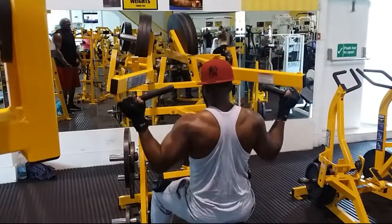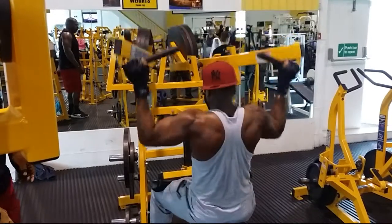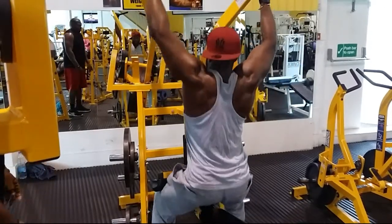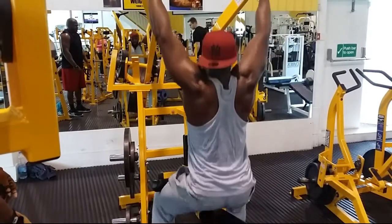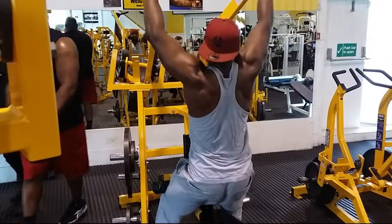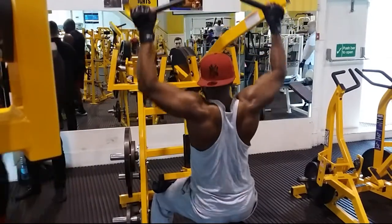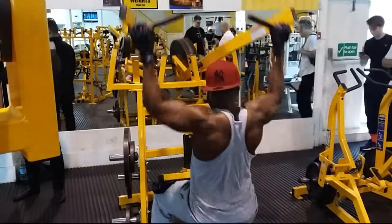If you find the weight is feeling heavy, either do fewer reps or drop the weight and go again. One tip to actually ensure you hit the lats properly is to keep your chin up — that forces you to stick your chest out. So just keep the chin up and that should help.